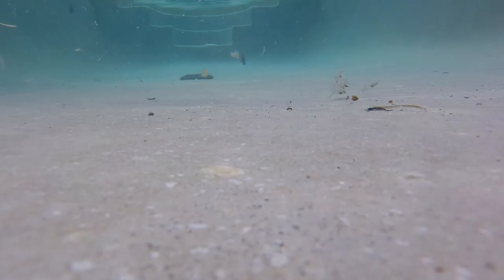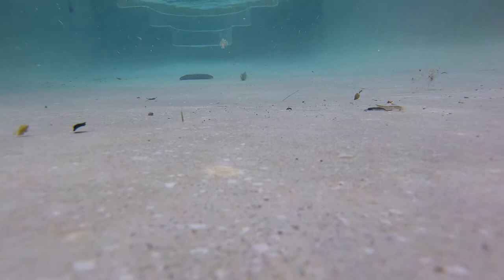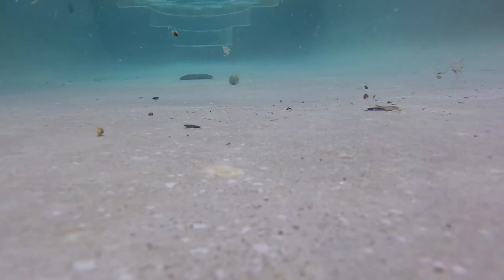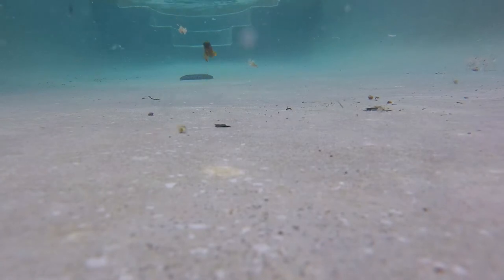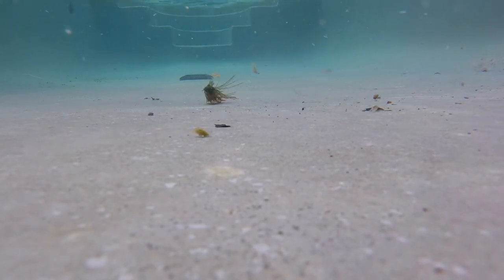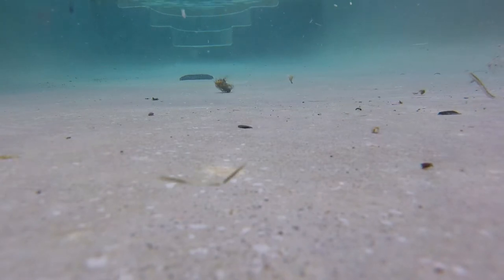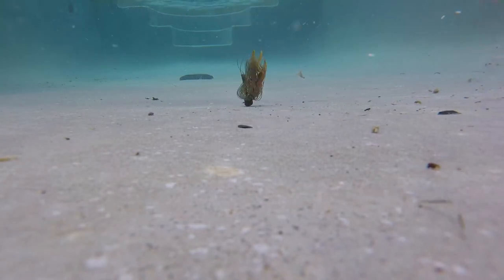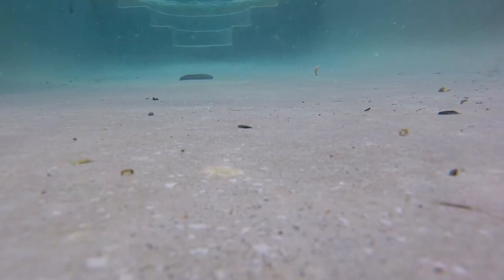You can see the jig going into the water right there, and right now I'm just hopping it and crawling it along the bottom. My pool is actually really dirty, you can see — it looks like a real pond. You can hear the noise it makes every time you pump it. I think that attracts a fish pretty well; the noise it makes calls them in from a while away.